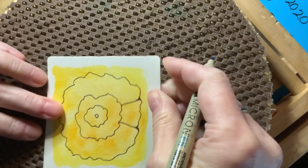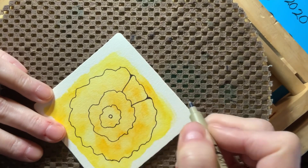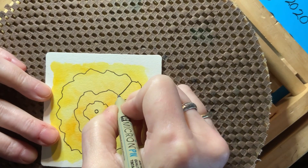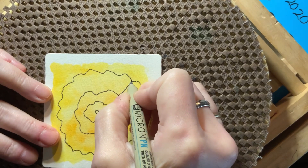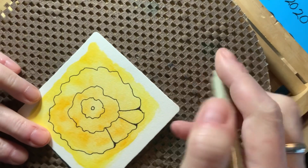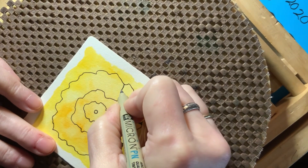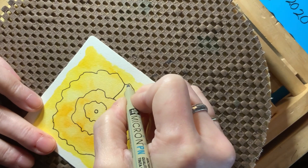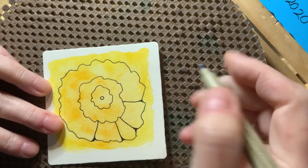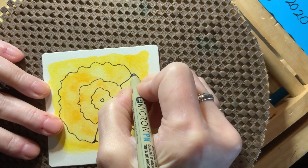Now I have sectioned this into its own little petal, and that's what we want to do going around. Each place where you feel there is a natural spot to divide and have a petal, you can do that. If you want them wide you can make them wide; if you want them narrow, you can have them narrow. This is very intuitive — it's your art and you decide where it looks good.